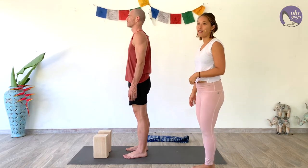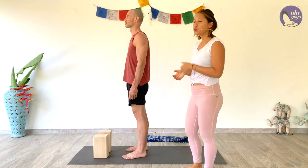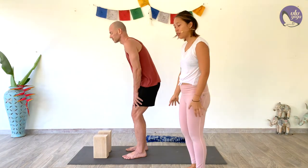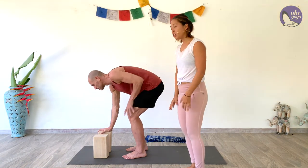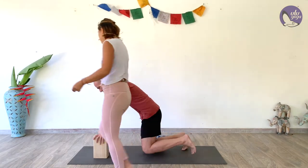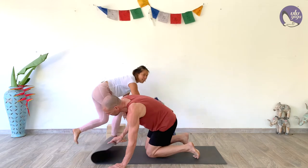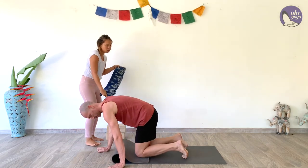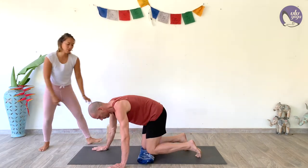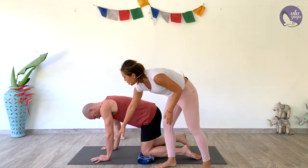Now coming into our cat-cow stretch — a really good movement for the spine. Bend your knees, bring your hands to your thighs, and walk them onto the block to lower yourself all the way down to the ground. Come onto your knees. You can fold your mat over for more cushioning, or bring a blanket or cushion underneath your knees for extra support. Make sure the knees are underneath the hips and the wrists are underneath the shoulders.